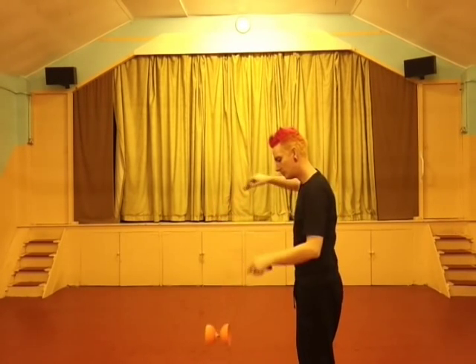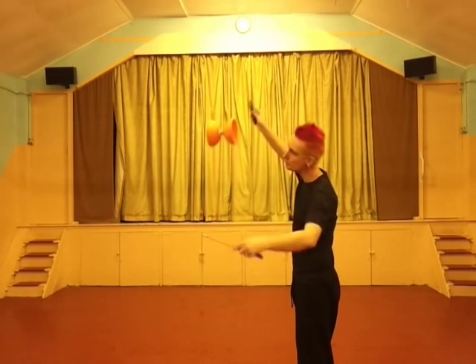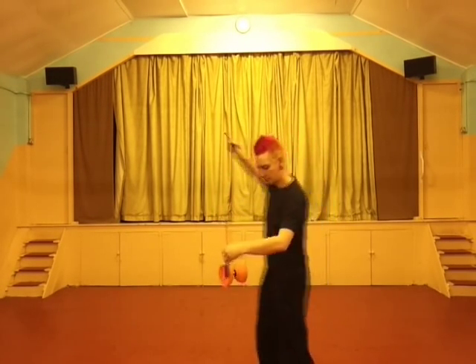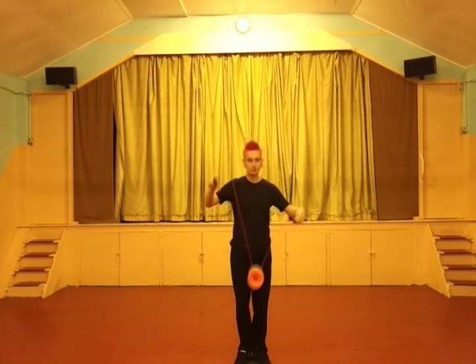Don't have your hands up as high as I am here — this is just so I can show you to camera. Swinging into wraps is a nice way of getting in and it looks a little better than actually turning over the centre with your hand. So we're going to swing into a left hand wrap here and fade to black.